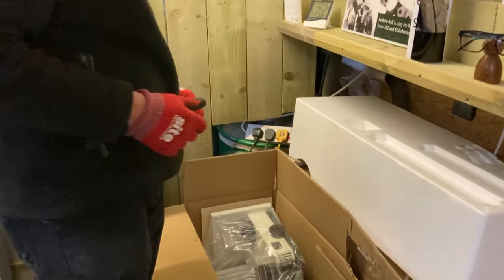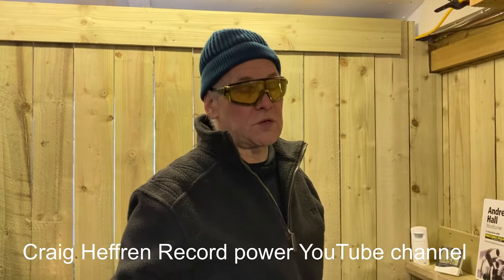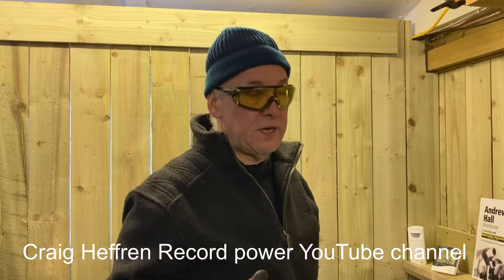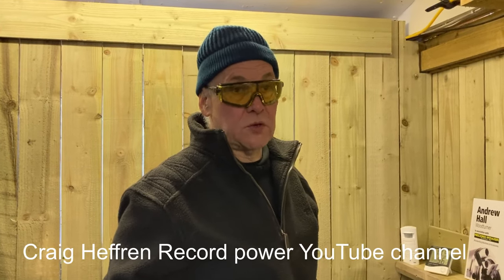Craig has done some fantastic videos on the band saw and setting up. Check out Craig's videos because they're far more in-depth than my unboxing will be, and he shows you how to set all the band saw correctly. There are also maintenance videos on how to change the tire, fold your blades up, and maintain your machine so that it works perfectly.